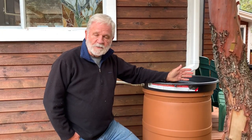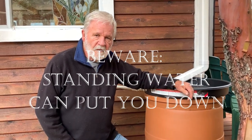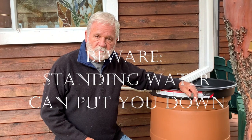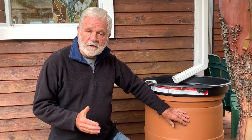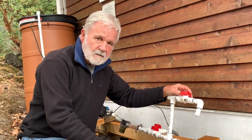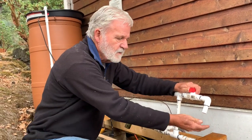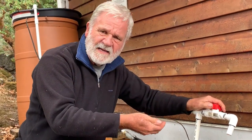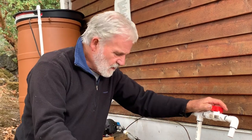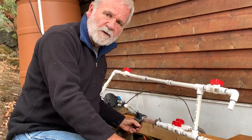In an earlier episode, we talked about how we collect water on the island. What we didn't talk about was the problems that you can run into when water is stored this way for long periods of time. The problems we're talking about are, first of all, smell — sort of a rotten egg smell — and second, viruses and bacteria that can grow in standing water.